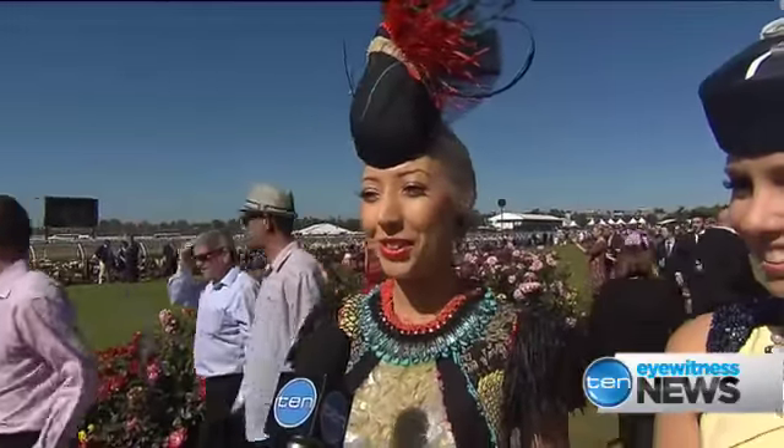I spent the last 120 hours sequining and beading my outfit. And then my milliner made the base and the orange feathers for my hat. And then I had to stick the rest on because we ran out of time.